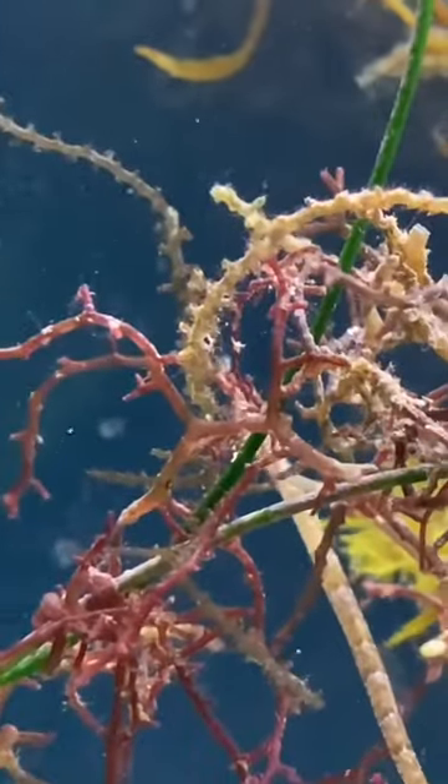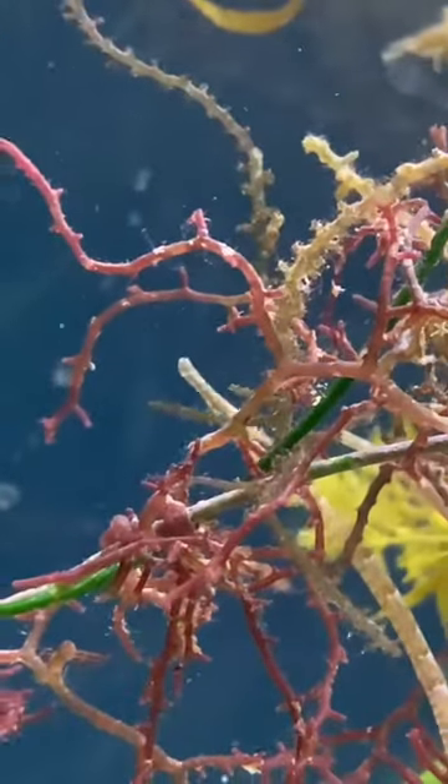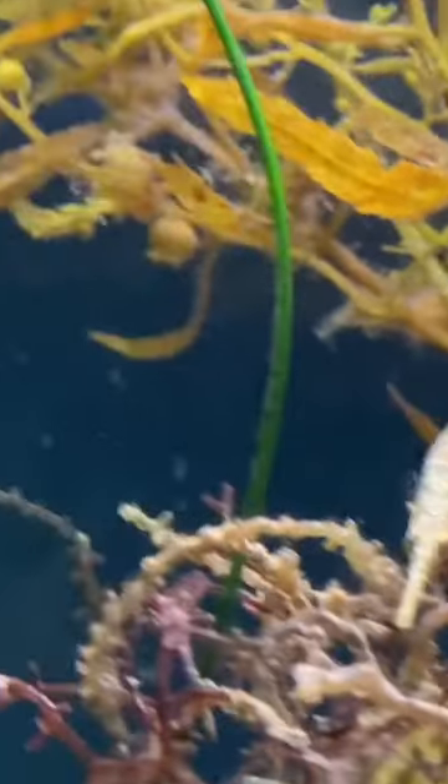You may have seen a lot of these throughout the video — these are pipefish. They are literally everywhere. These are like a type of seahorse.